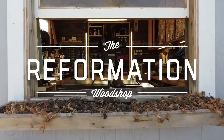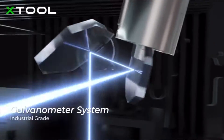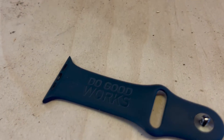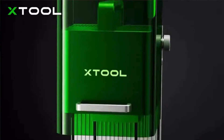The Xtool F1 is the fastest portable laser that you can print in high quality. It is a revolutionary galvanometer laser equipped with a 10-watt blue light and 2-watt infrared laser, which can engrave 300-plus materials and cut common processing materials. It can reach 4,000 millimeters per second, has 0.00199 millimeter engraving accuracy, and HD photo printing.